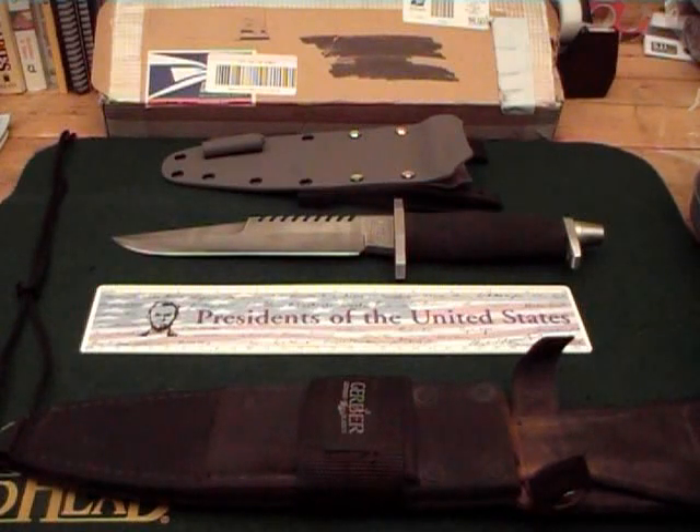Hey everybody, Anthony here. We're going to do an update today on a knife that I sent up to a YouTube friend. Those of you know, I've done a review or unboxing of some work that he's done for me. His name is Gavku. I'll put his link at the bottom in the description box at the end of this video.